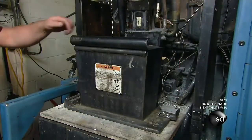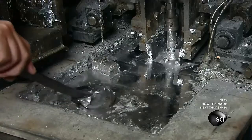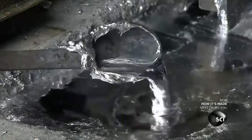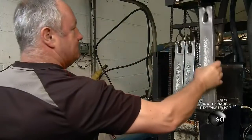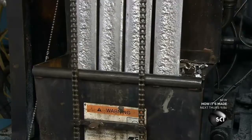Most of the lock's components are made of zinc. This semi-automated casting machine heats zinc bars to about 800 degrees. The molten metal is then fed into an injection system, which shoots the zinc into a part-shaped mold. The machine automatically refills the zinc bars as the metal is used.